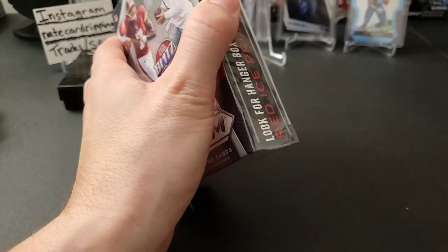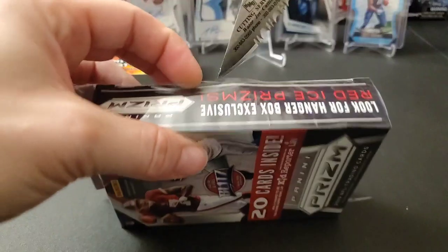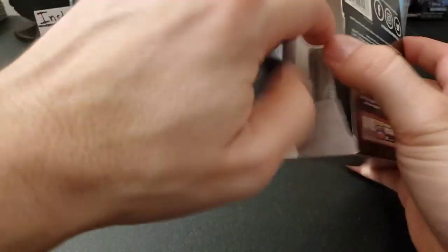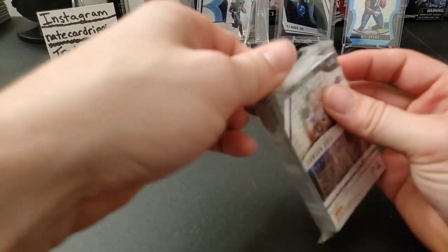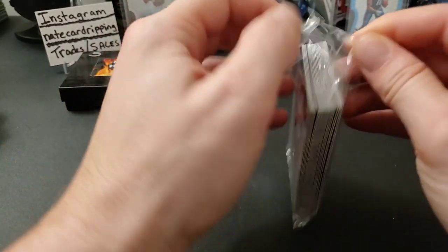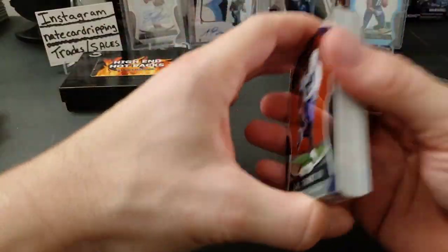These usually open from the side, so I'll just cut it down the side a little bit. I finally found one at a Walmart — they had some sitting in there, kind of tucked away. It looked like someone was trying to hide them, so I guess these are pretty popular. Good price point too — only ten bucks a box — so you get a chance to pull some cool stuff.